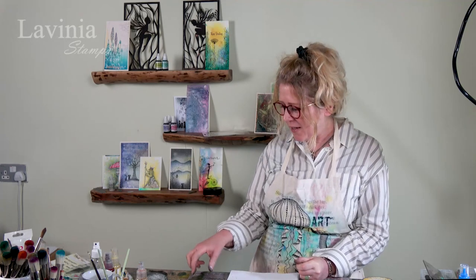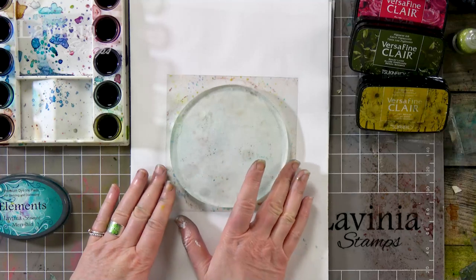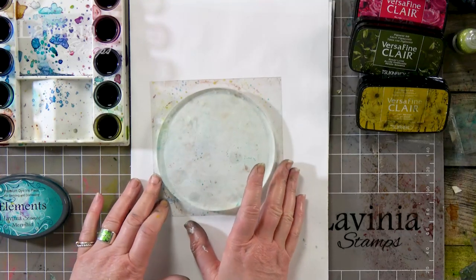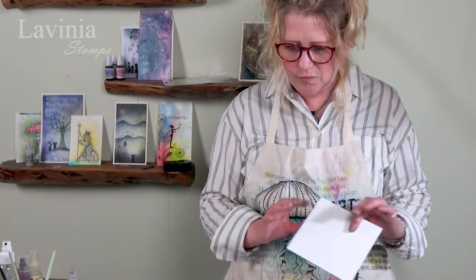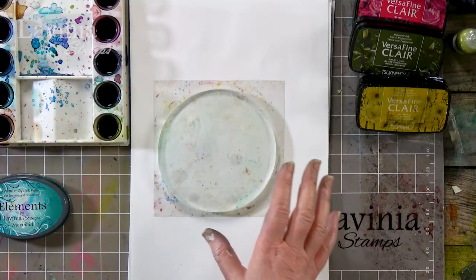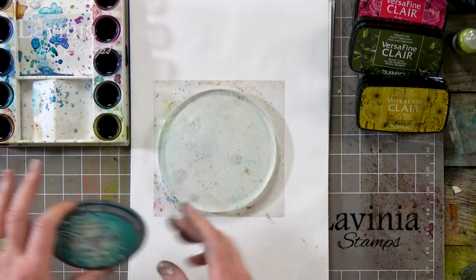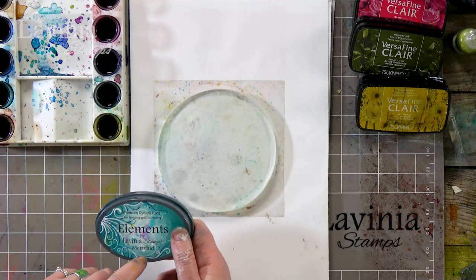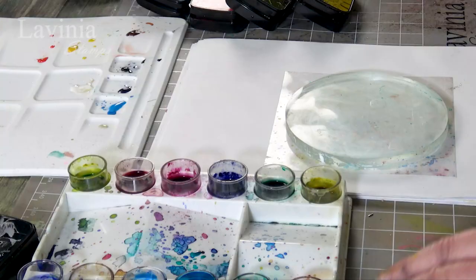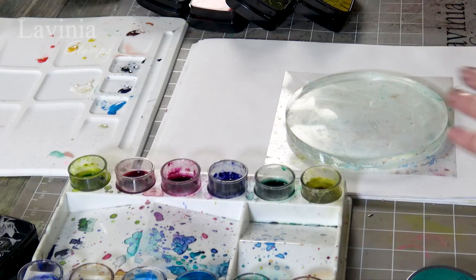Hi there everyone, this is Tracy from Lavinia Stamps, and thank you for joining me for another tutorial today. We're going to be using our brand new Roland gel press. I've got my watercolor card which I'm going to be transferring the ink onto. I've got a number of different colors and my elements — this is the mermaid which is going to be our base color — and then I'm going to use some brushes and then we're going to stamp.